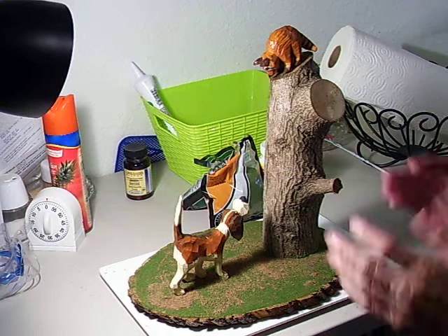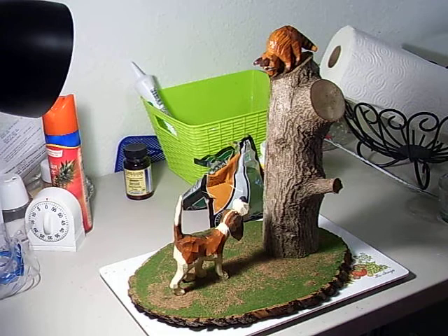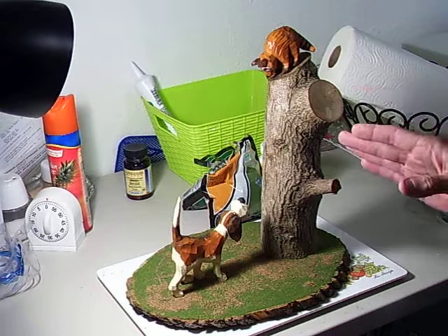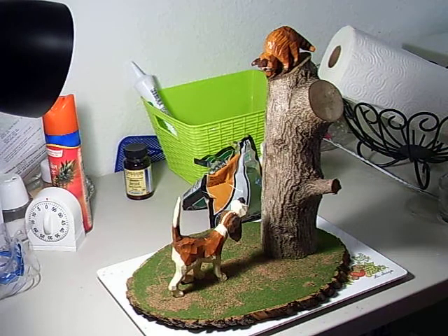I told you we were going to finish this piece, and I have done that. Here is the finished piece right here — you can see the dog, the coon. Let me explain to you what I did here.